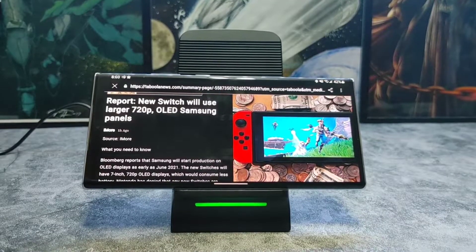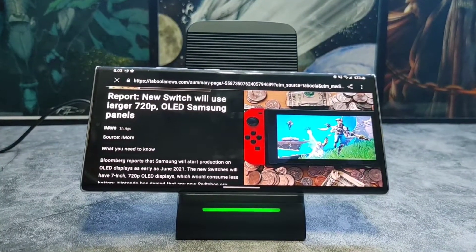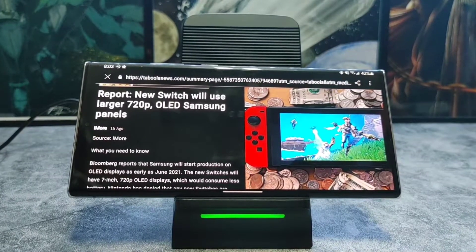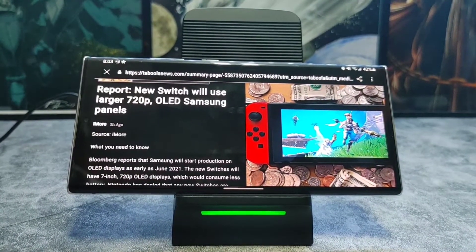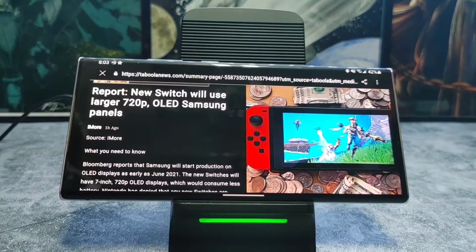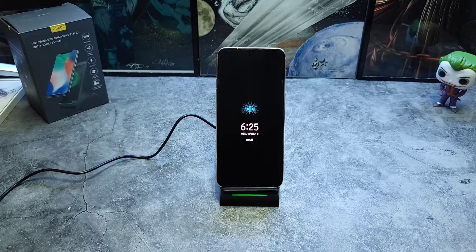It has two internal coils so that it can be charged vertically or horizontally. As soon as you throw it on, you can hear the fan kick in — it's barely noticeable, but if you're someone who needs absolutely no noise to go to sleep, you might notice it depending on how close you have it next to your bed. If you're using it as a charge spot around your house or work, you will barely notice anything.